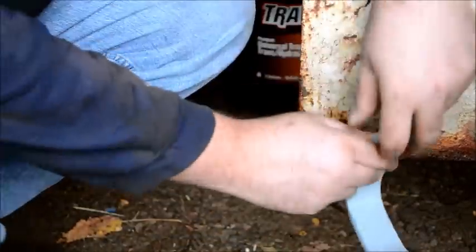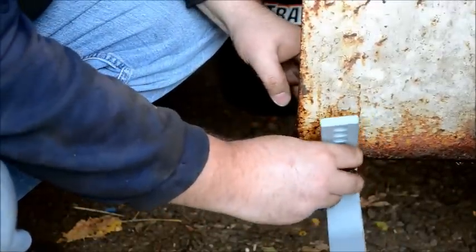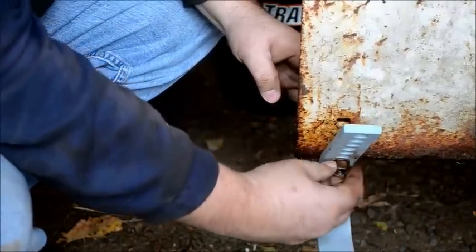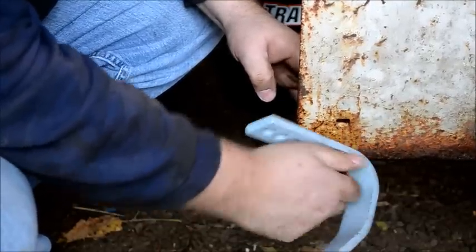This nut was pretty well seized on there, so I ended up using the impact gun and just hit it with a little PB Blaster, then ran it off the impact — no problem.